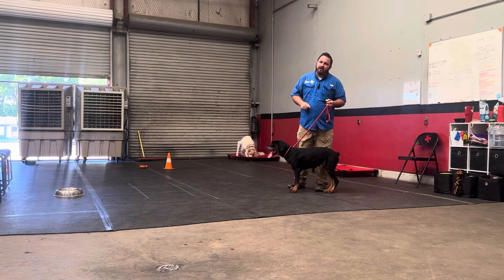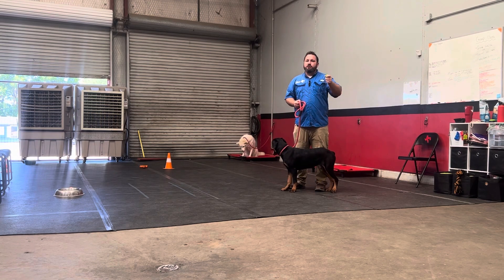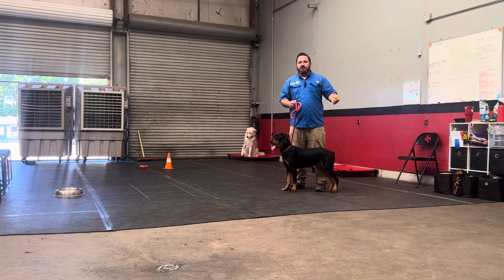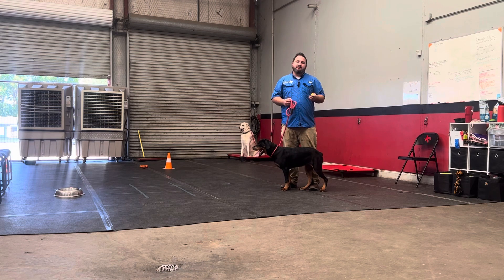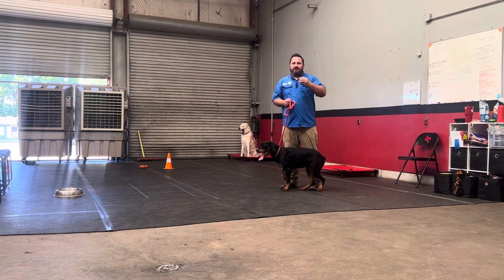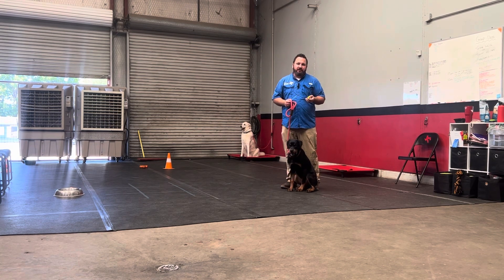Probably one of the number one mistakes I see being made with clickers is people that just start using the clicker and clicking away to try to help their dog get better at behaviors, and they don't see any improvement. The reason for that is because they never spent any time adding value or teaching the dog what the click means.